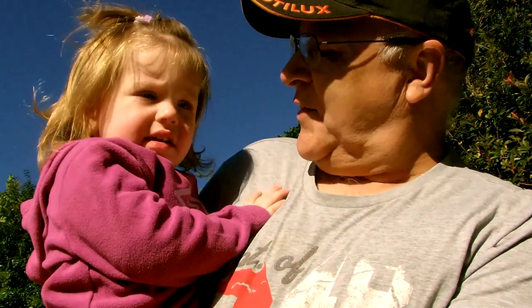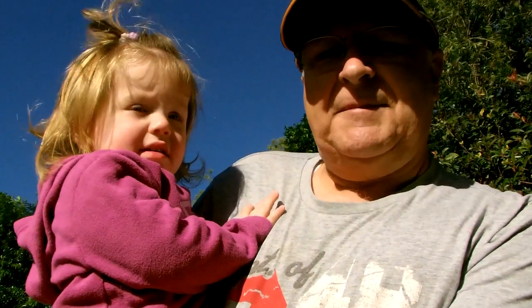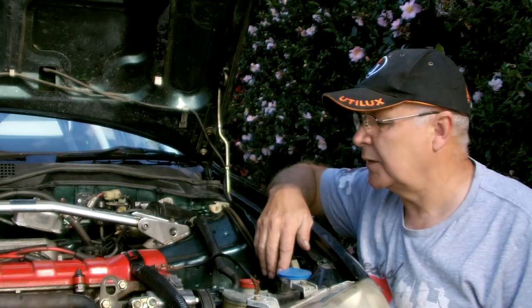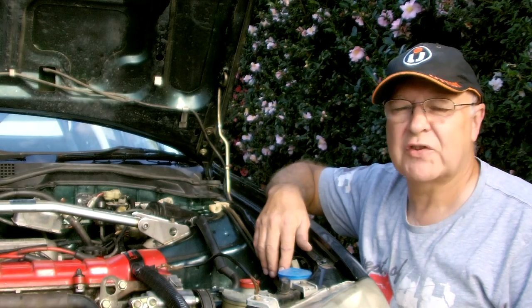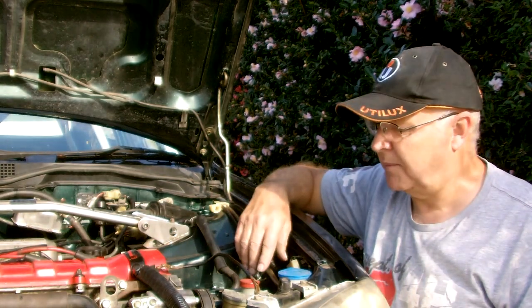Quite rightly, the demands and overriding priorities of starting a family shelved the car. But it's time to pick things up again, isn't it sweetie? Nigel and I ran two minor dirt events last weekend to shake the car down and we did find a few problems.